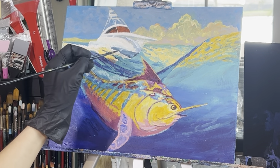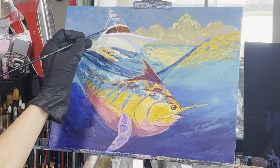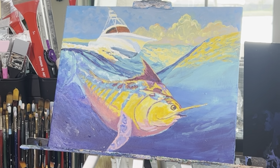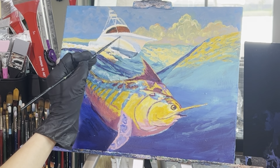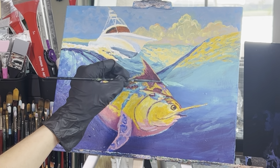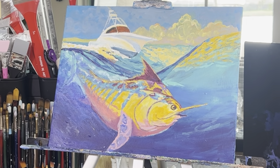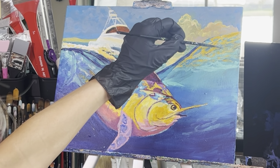Grab your aqua green and dioxazine purple and create the shadow of the boat again underneath the top side and side of the boat. Then add some indian yellow to the area that's reflecting the water and a little to the side of the boat as well, around the windows of the yacht and to the decks. Continue blending until you're satisfied. Then rinse out your brush and grab some aqua green and add some color to the underside of the water in between the indian yellow sections — this is the bottom side of the water reflecting the light.